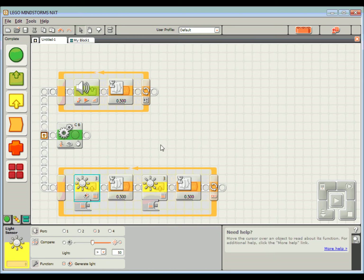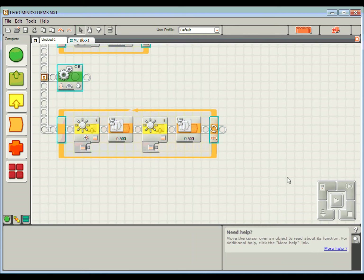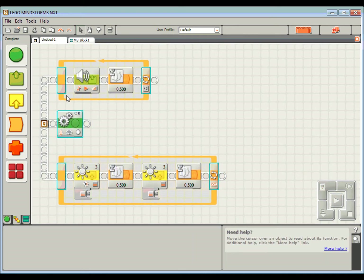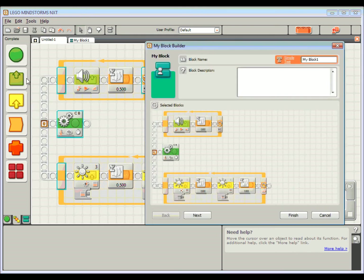I'm going to turn all these blocks into one single block that I can use later. I'll draw a box around all of them to highlight them all, and then up in the menu section I'll come across to Edit and choose 'Make a New My Block.' I'm going to give it a name — block name: I'm going to call this 'Reversing.'